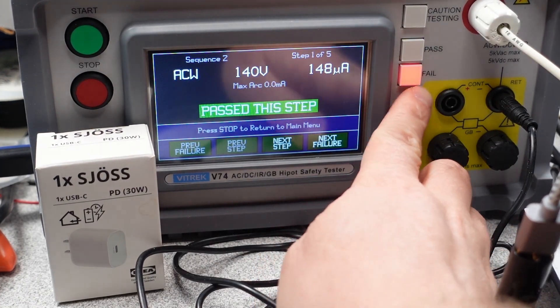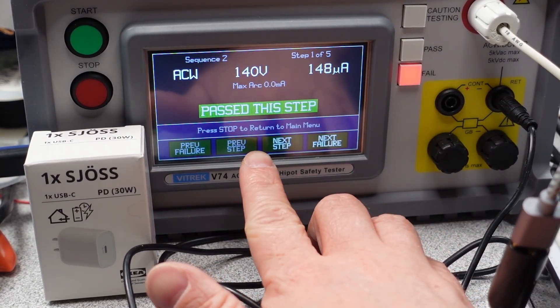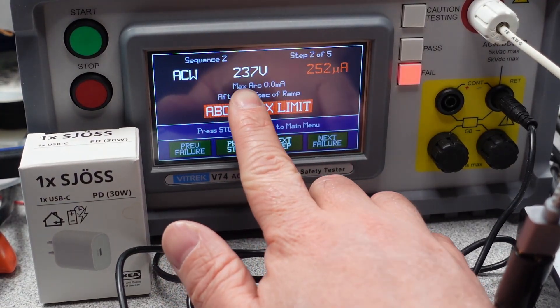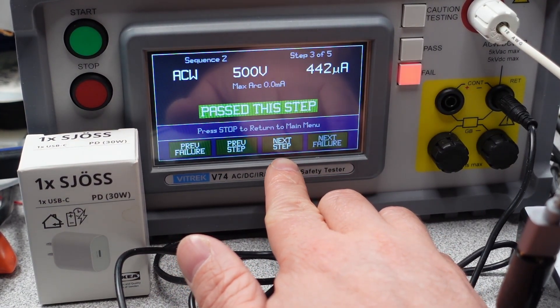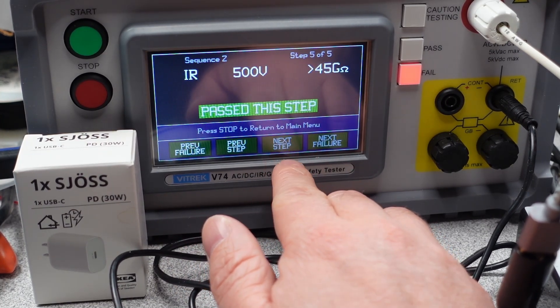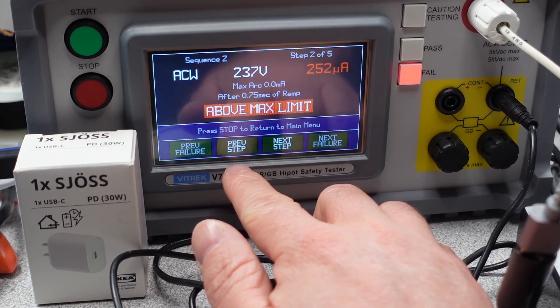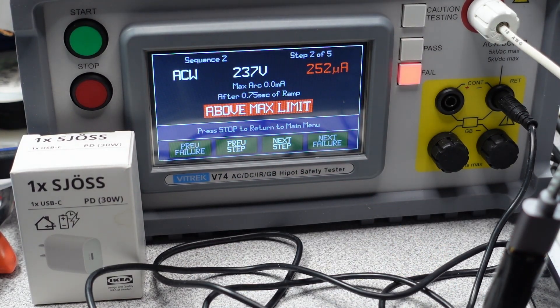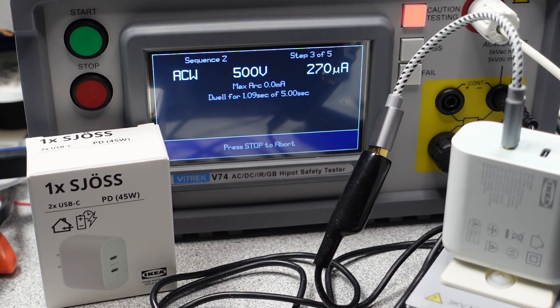The story changes for the 30 watt adapter. This one leaks more. This isn't a good choice for higher voltages, like found in Europe. I'm not sure if they do something different for the models in these different countries, but the US models are not good for higher voltages. It measured at 148 microamps on 140 volts, but bumping that up means they will have the high tingle factor. There are lots of adapters that match this performance, but it looks like that low cost is costing you some safety factor. I think a teardown and compare will be in order on these two adapters to find out why one is okay and one is not.